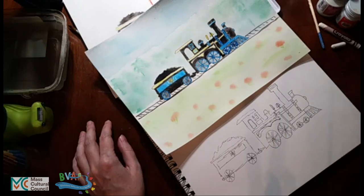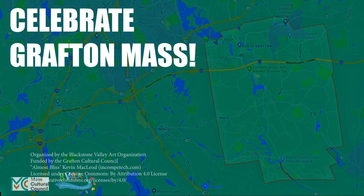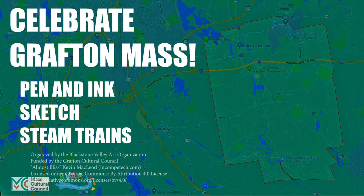Let me know if you have any questions about doing a quick sketch to celebrate the things you're interested in. I'll see you next time.